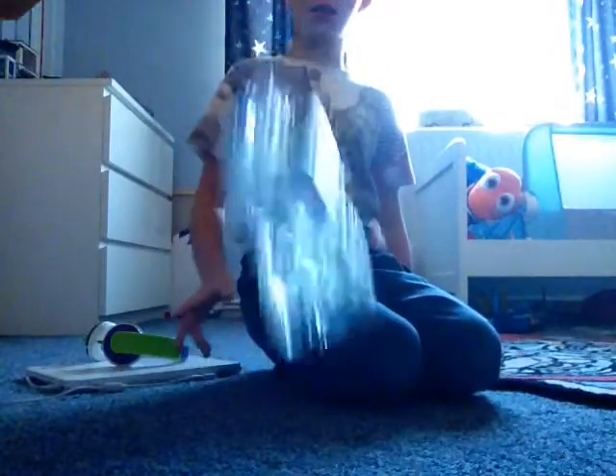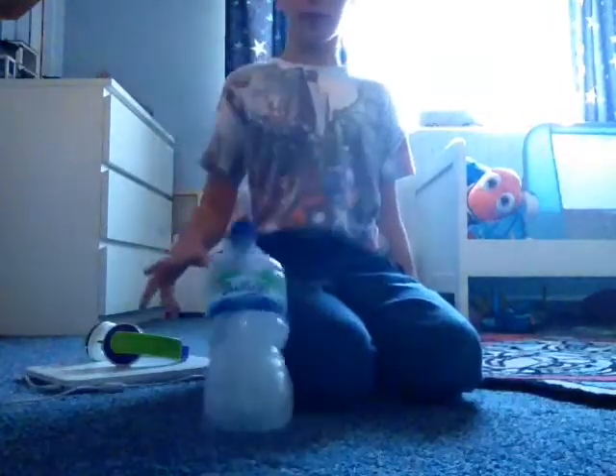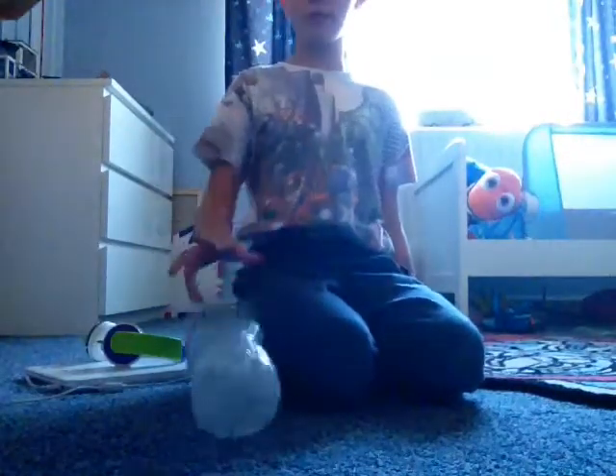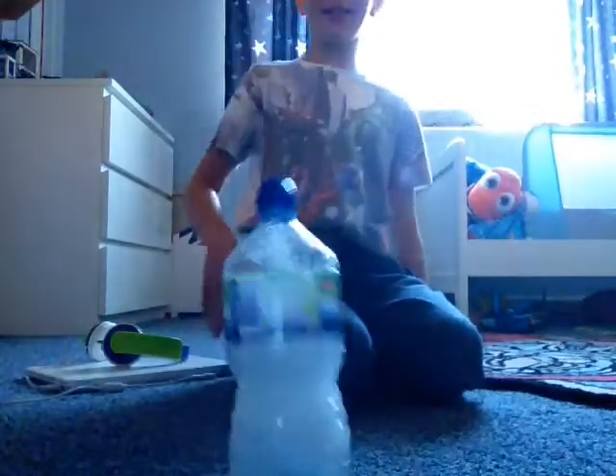If you wanna do water bottle flicks, these are definitely the best ones. Because look how easy this is. I've landed so many — this is ridiculous.